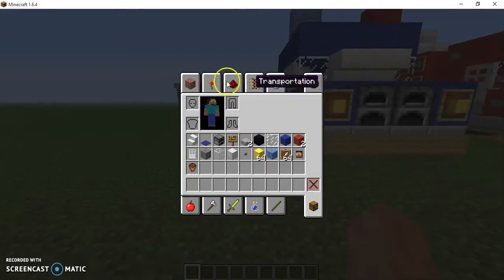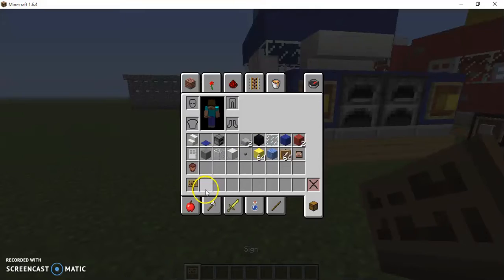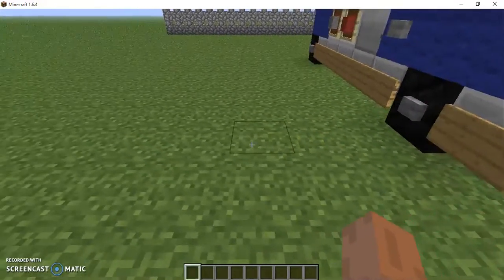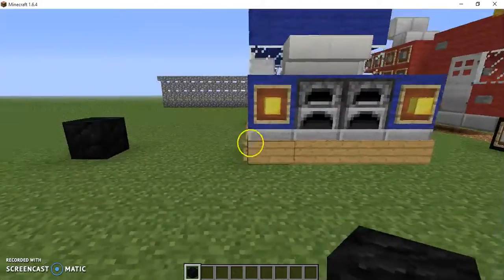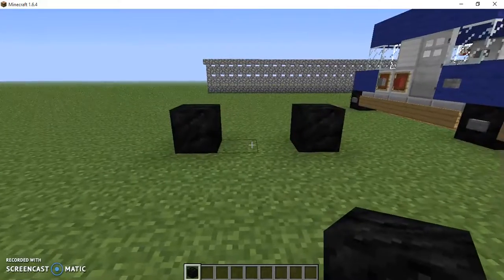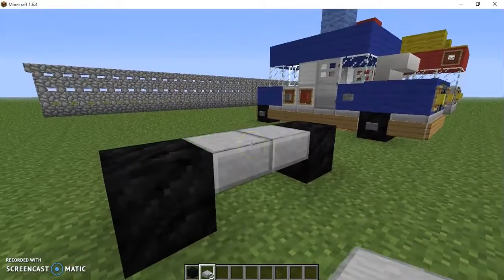Here are all the materials I believe you're going to need today — oh, I totally forgot the sign. How could a YouTuber forget the sign? Alright, first we're going to space this out by five: one, two, three, four, five — placing down a block of coal, spaced out by two. You're also going to need some stone slab.